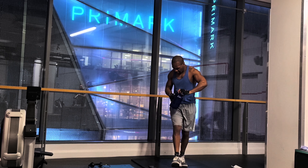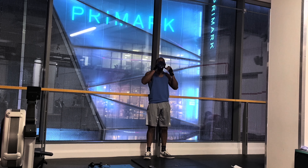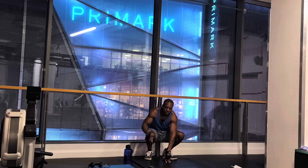Now we're going to break for 30 seconds. During this time I like to drink my water and also concentrate on my breathing. The next exercise will be toe touches — standing toe touches.